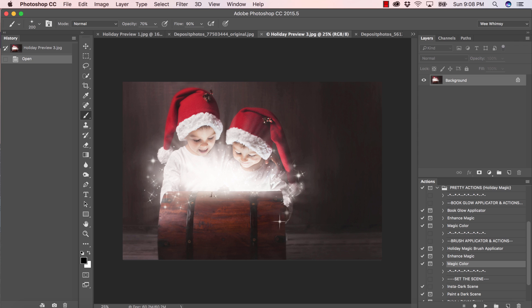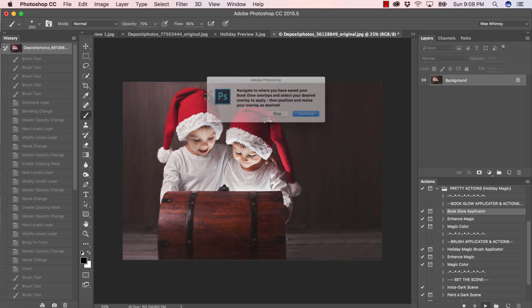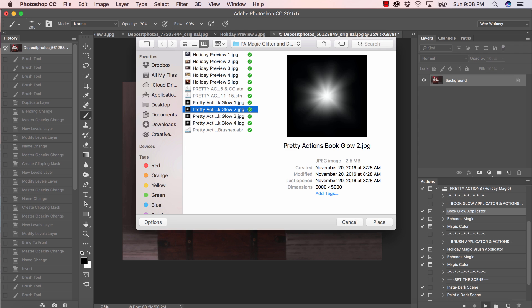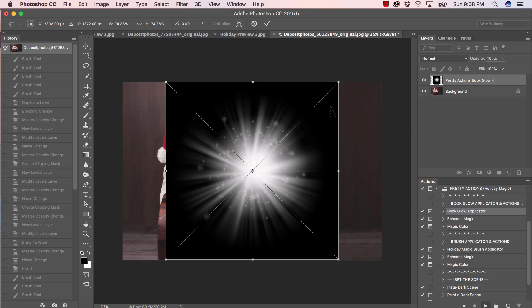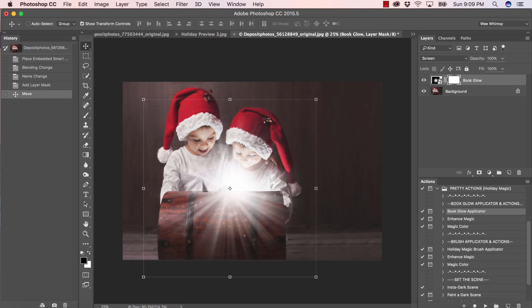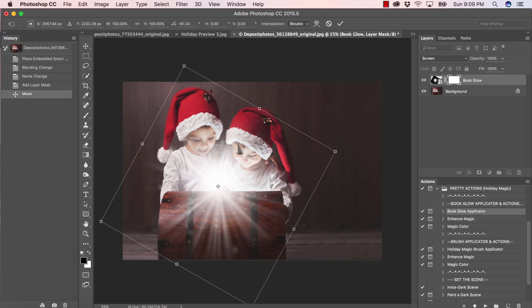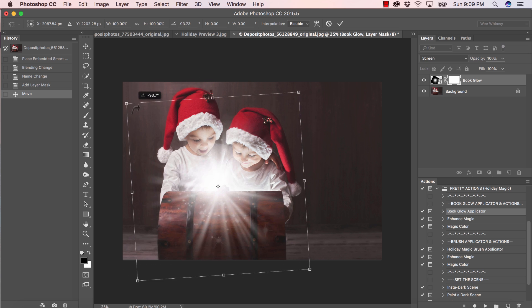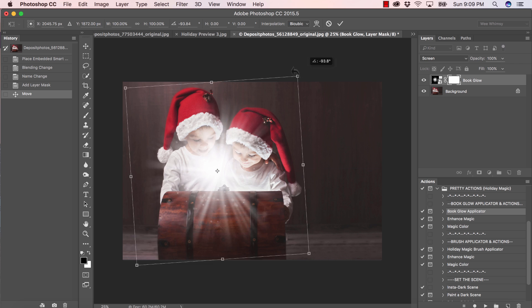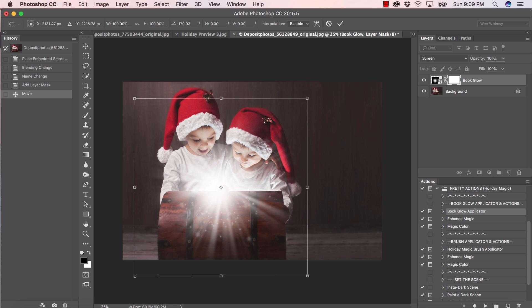We have some glow and magic just pouring out of this treasure chest — gorgeous, I love it. This is super fun to work with. Let's apply our glow to this image. I'll click on book glow applicator and press play, navigate to where we have it saved, press Enter and continue. Something cool about this being a complete ray is that you can move it — with the glitter and bokeh sparkle on it, you move it until the sparkle is right where you want it on your image.